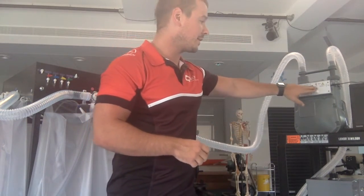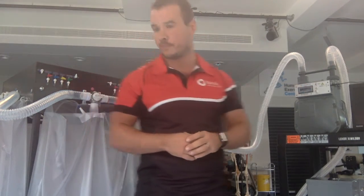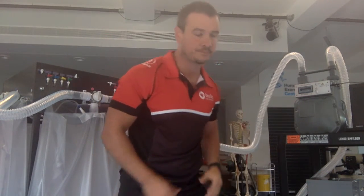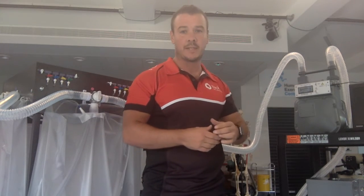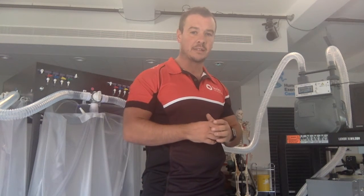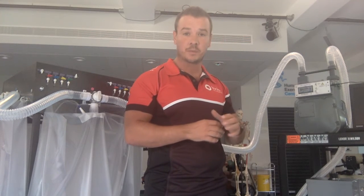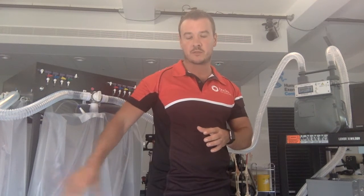Press reset and ensure that the digital display reads 0.0 litres. Open the Douglas bag and switch the vacuum pump on. When you do this, you'll see the digital display increase from one litre, two litres, three litres and so on, and it'll stop just above nine litres. Make sure you make a note of the value at which the digital display stops, because this is the volume of air that's been measured from the Douglas bag.